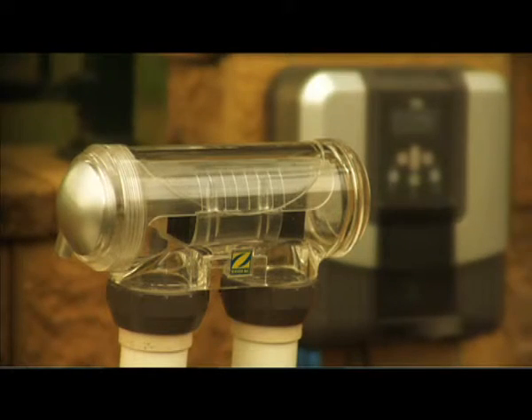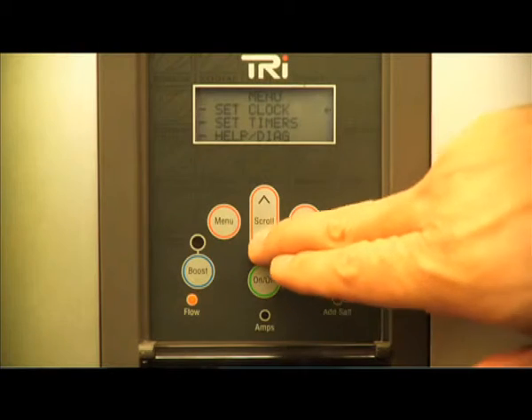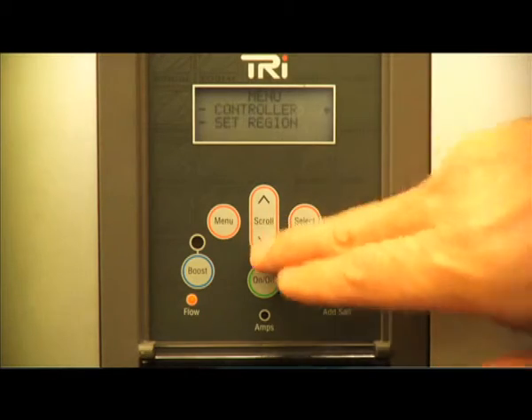The nerve center of the TRI series is the intelligent control panel, which allows you to configure and maintain your personal preferences, with help prompts and diagnostic tools being simple to use. With three models to choose from, the TRI range will suit any pool.